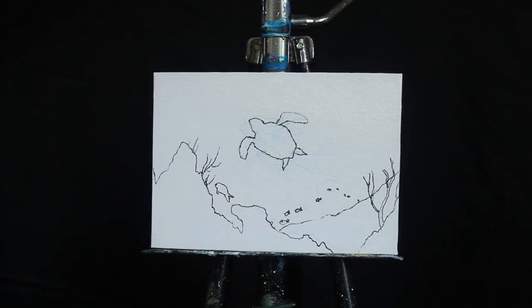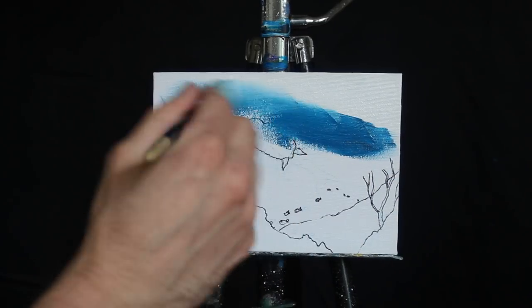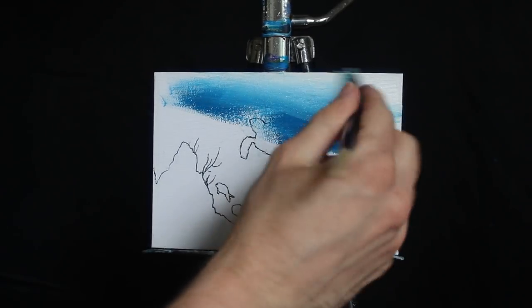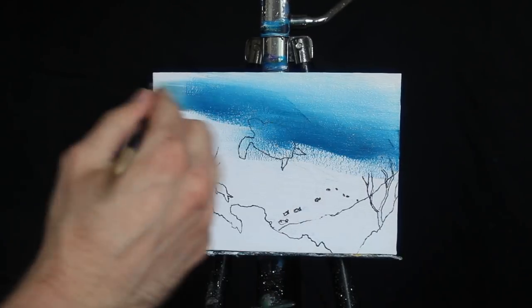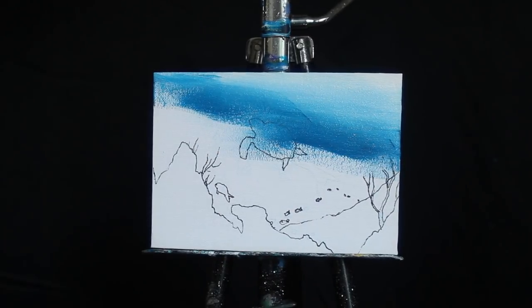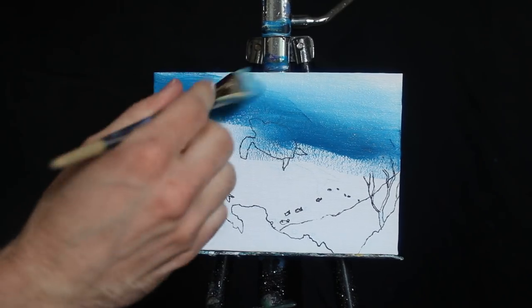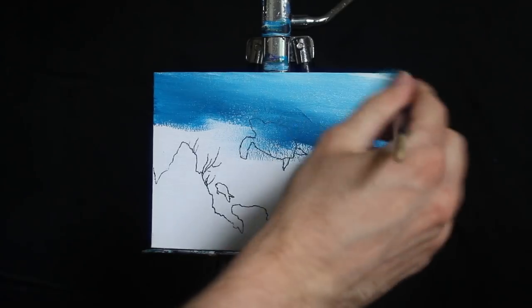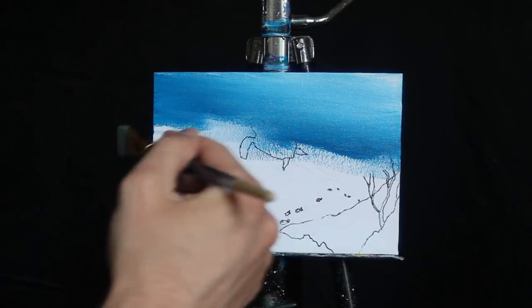I'm going to apply some titanium white paint to the top right-hand corner of our canvas and begin to blend it downwards. From there I'm going to take a good amount of primary blue with a little bit of Mars black, and I'm going to apply this new mixture underneath our initial application. Then I'm going to blend the two together fairly softly in an attempt to render a smooth gradient from one to the other.